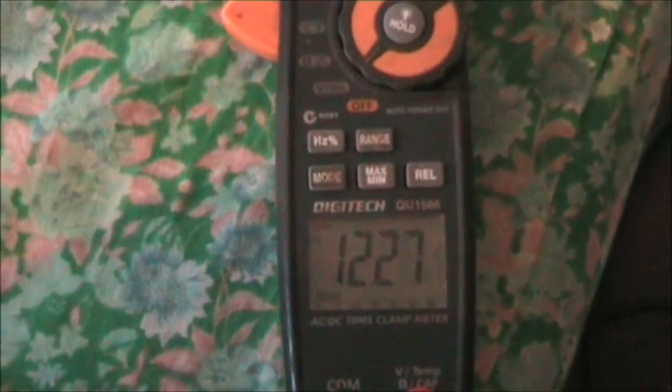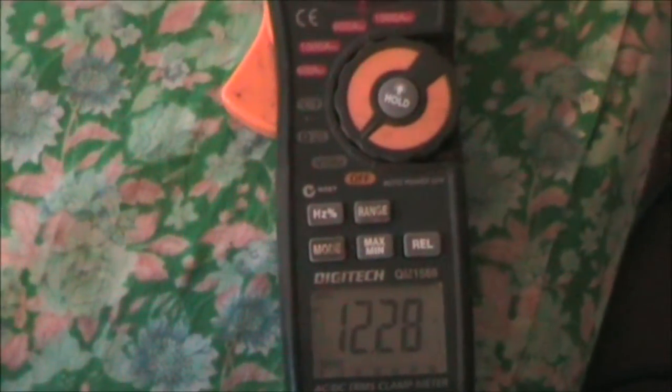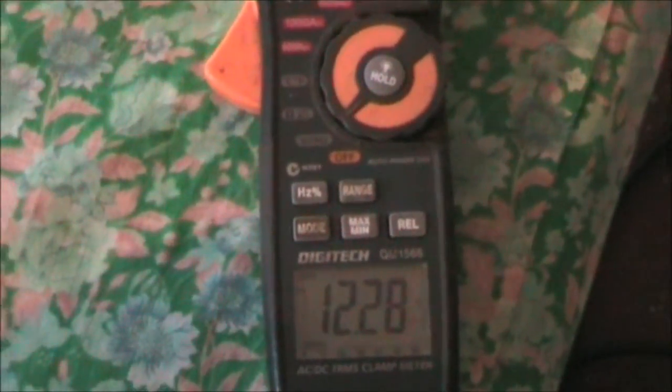And what can happen is, depending on the state of charge of the battery, the voltage of the battery before you start, and the load you put on the battery — as the chemical action is exceeding the current draw, if you were to stop the current draw now, then there's a chance that the battery could regain to a voltage higher than what it started. Believe it or not.